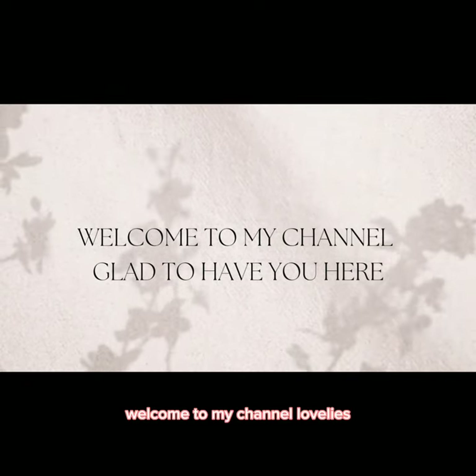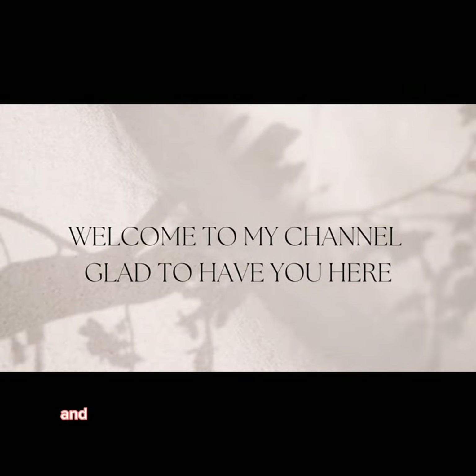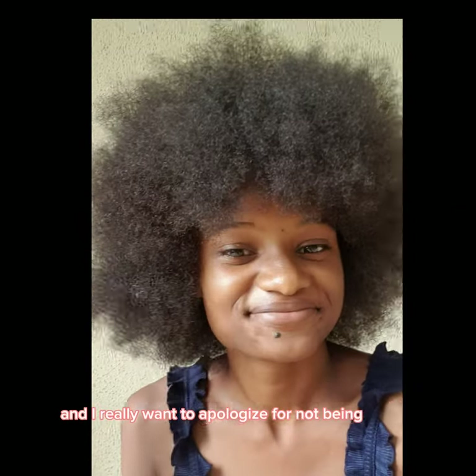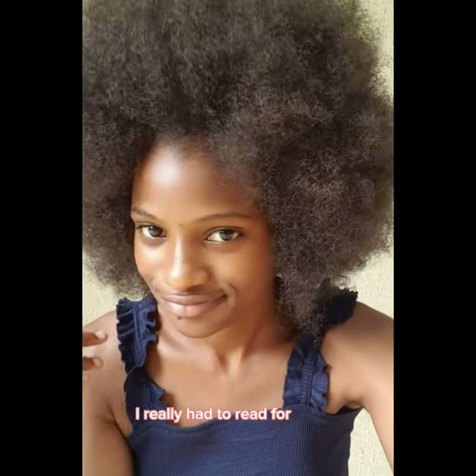Welcome to my channel lovelies, I'm glad to have you back here. I really want to apologize for not being able to be online for a while — Nigerian system, I really had to read for exams — but anyways.